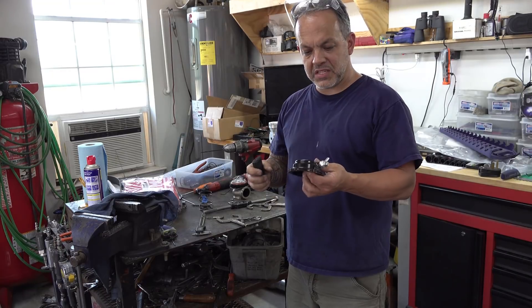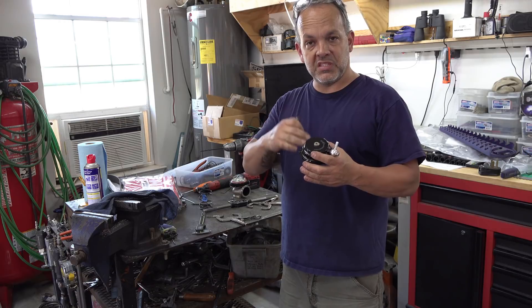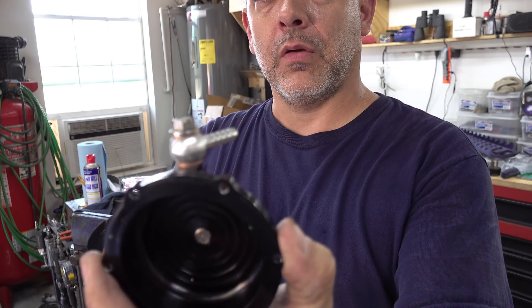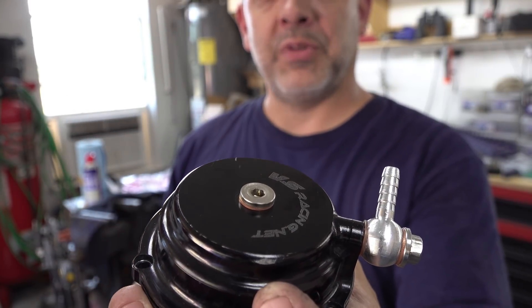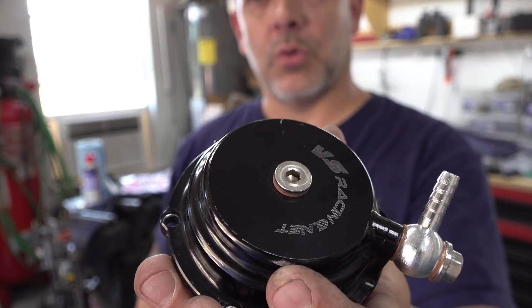We've got the wastegate all apart. This particular wastegate has the plug in the top of it. You can do the same thing I'm about to show you if it has the banjo fitting in it, like what's on the side right here. It's got the plug in the top, so we're just going to go in there and drill and tap a hole right through there. That hole is going to be a 3/16" hole, and we're going to thread it to a quarter-20.